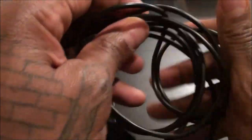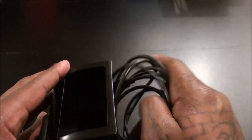On the back there's a spot to store the cord, so when you're not using it just roll up your cord and stick it in there. You won't really be able to see it but you get the idea.